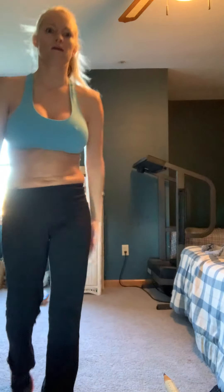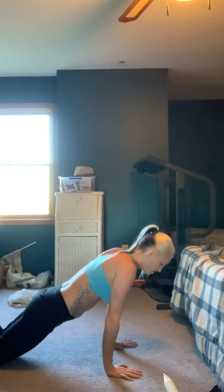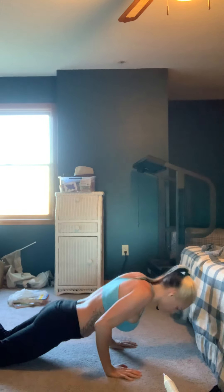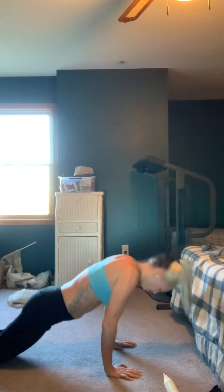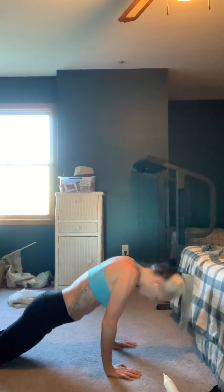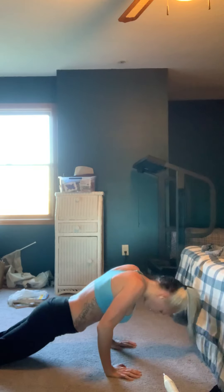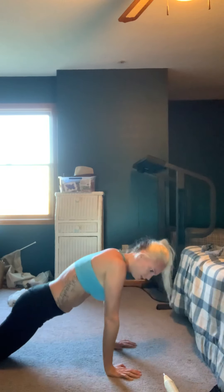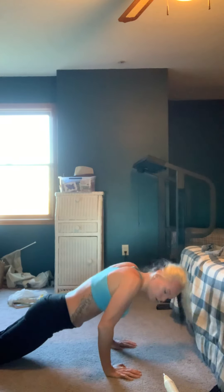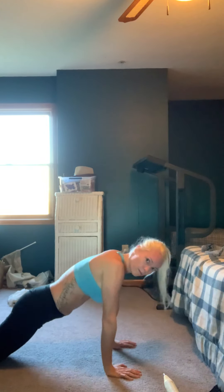Now we're going to go back down on our knees. Finish it up right here — the last thing. Pulse it. This will be our seven minutes. Make it count. Keep your feet together, your knees together, keep your elbows together. Keep your elbows in.